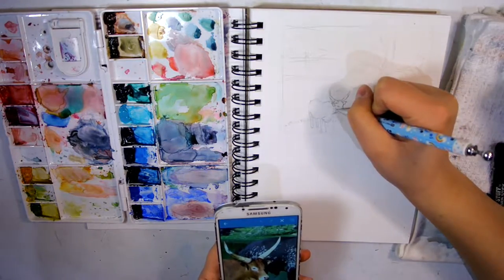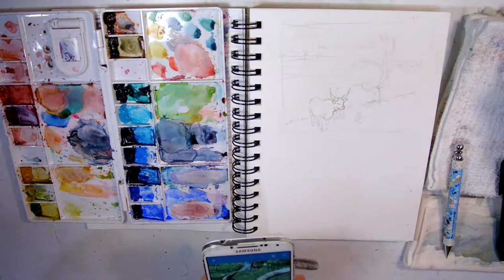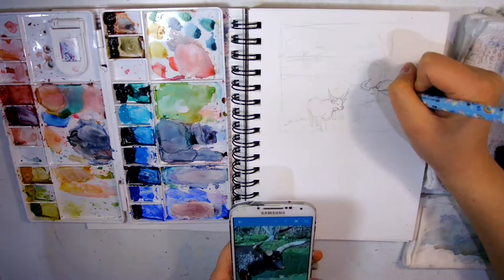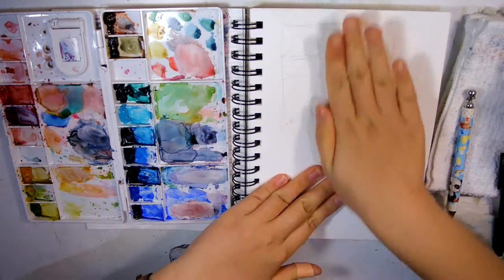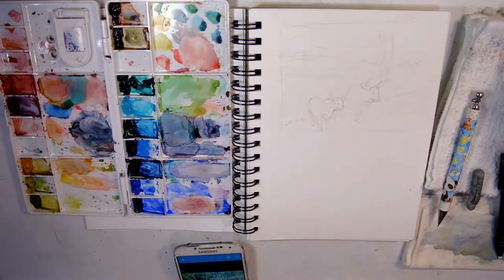At the drawing stage the proportions have to be correct, otherwise it's very difficult to correct afterwards — especially working with watercolors, where you're not really able to use white paint on top to erase or correct any mistakes.